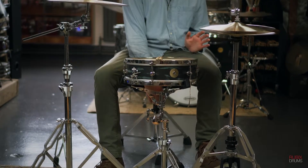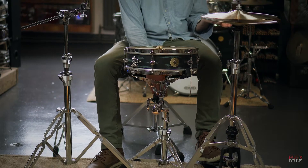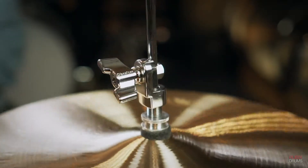This hi-hat is completely silent in its operation — you can see it's moving up and down without making any noise. What you will be hearing are the cymbals, which is exactly what you want. You can be extremely fast and accurate with it and get exactly the sound you're looking for.